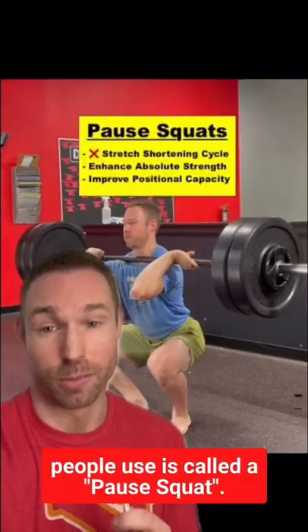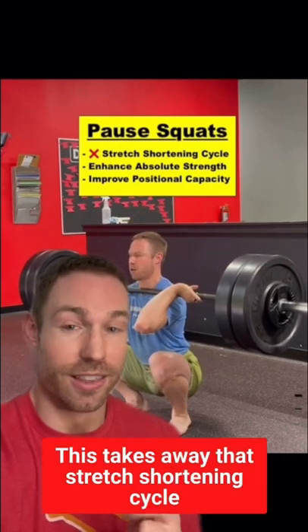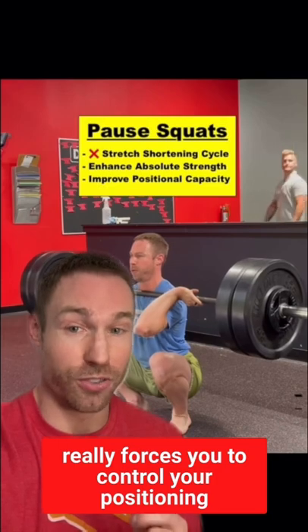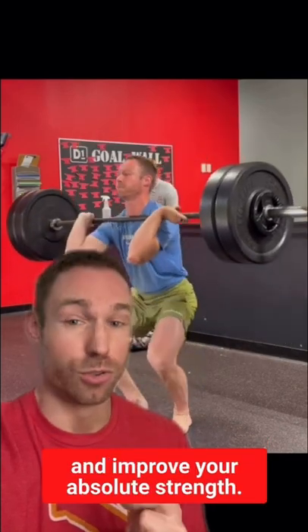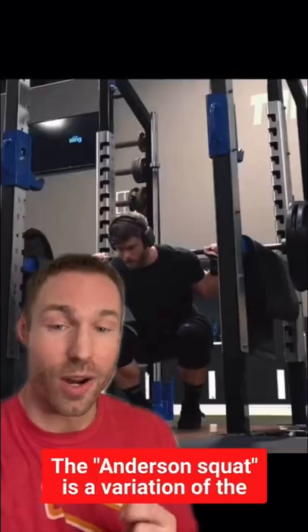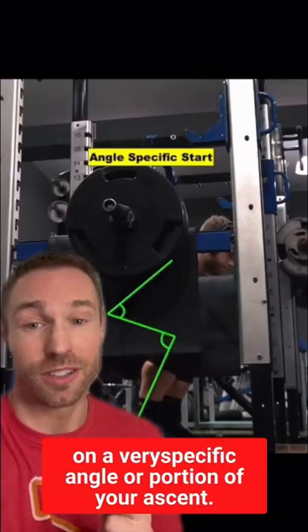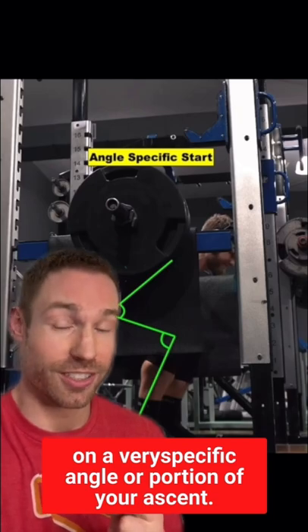Now, one of the variations a lot of people use is called a pause squat. This takes away that stretch shortening cycle, really forces you to control your positioning and improve your absolute strength. The Anderson squat is a variation of the pause squat and allows you to focus on a very specific angle or portion of your ascent.